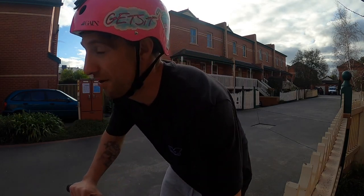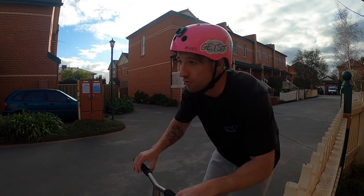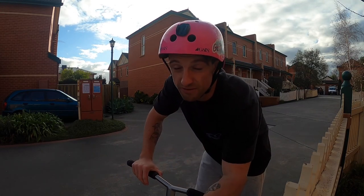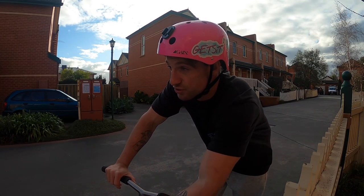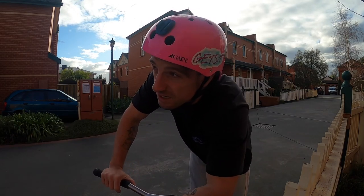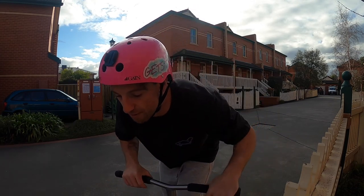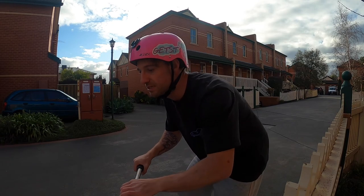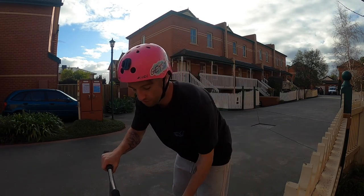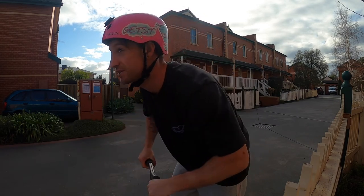I'm going to try to learn to brakeless manual right now. I've never watched a tutorial on it and I've never done one longer than like two squares on the concrete. When I learned the hang five, it taught me a lot about leaning over the bars. For the brakeless manual, I'm going to try the opposite — straighten my arms, lean back, and sit down onto my brake to see if that helps.